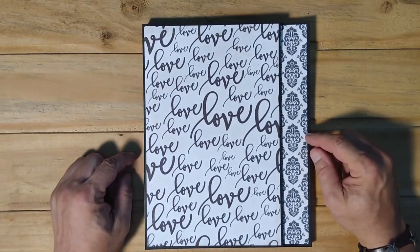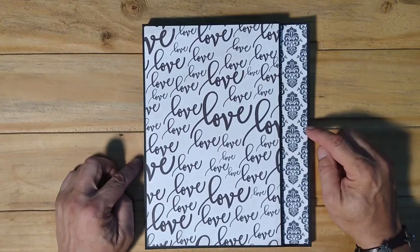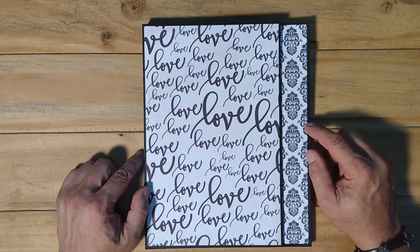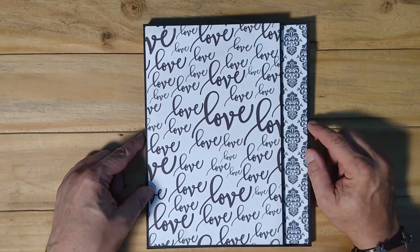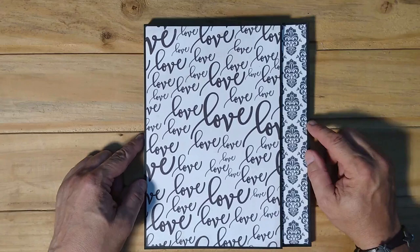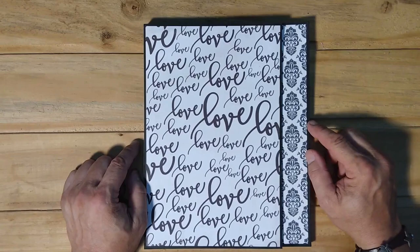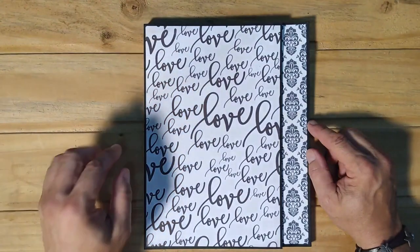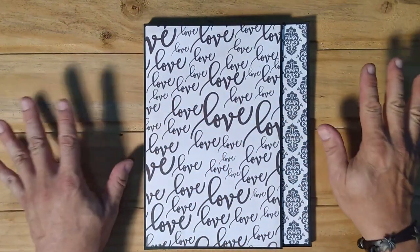I used three paper pads from Echo Park: Just Married, Wedding Bliss, and Wedding Day — in digital format. There's a website called Snap Click Supply, which I'm pretty sure is run by Echo Park. All of the Echo Park and Cartabella paper pads can be gotten there in digital format, along with a host of other paper pads. Being so far from the States, it's very time-consuming and expensive to get paper shipped over here, so the digital format works perfectly for me.